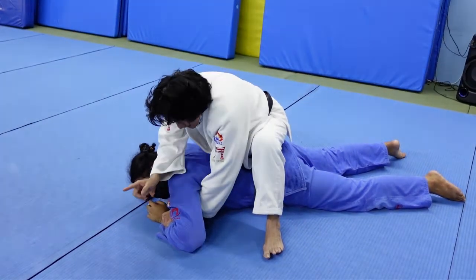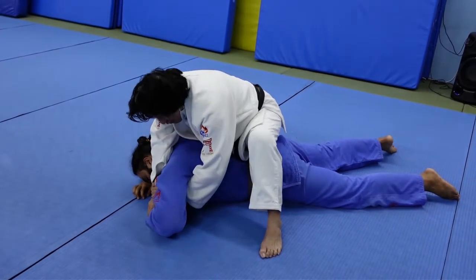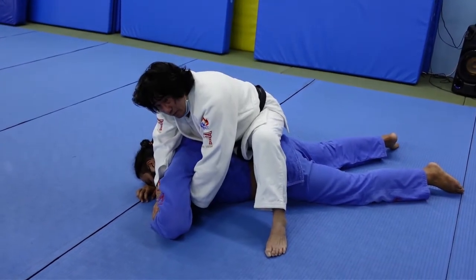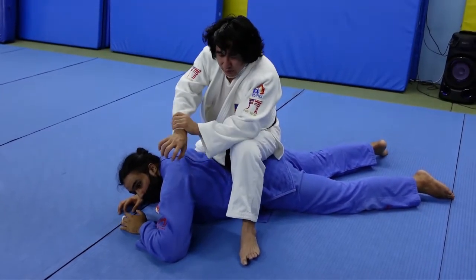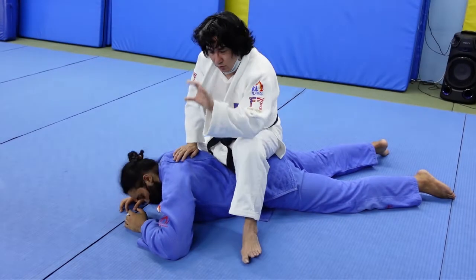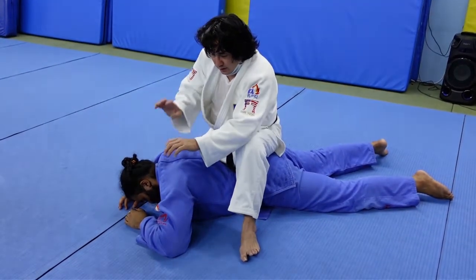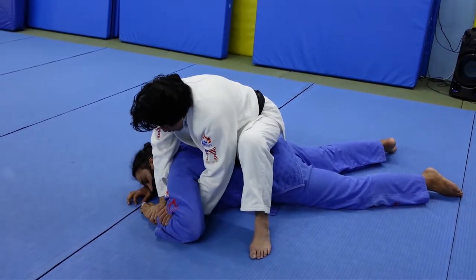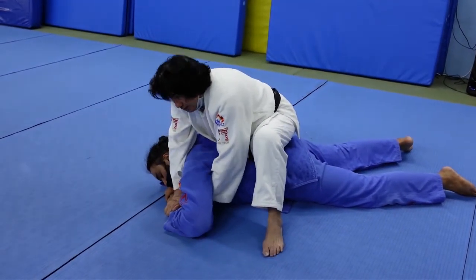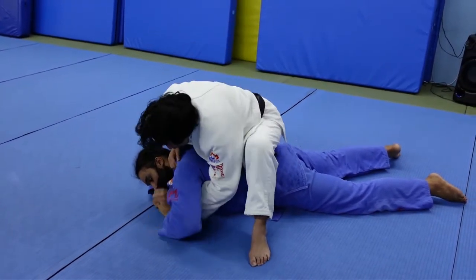Once you've got that setup, you bring this arm over and place it — this is the figure-four you want. Your left arm secures it first, then you hold here, then you hold like this. It's a three-step sequence: one, two, three. That's your figure-four.